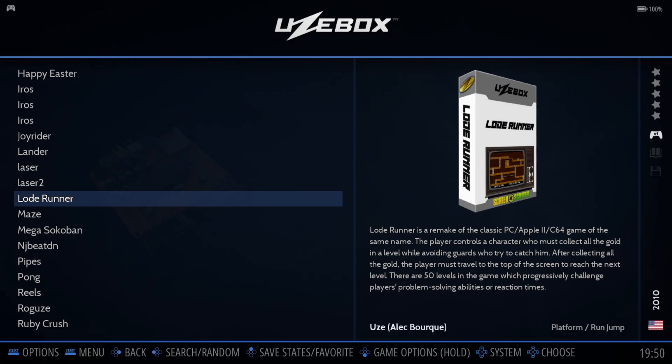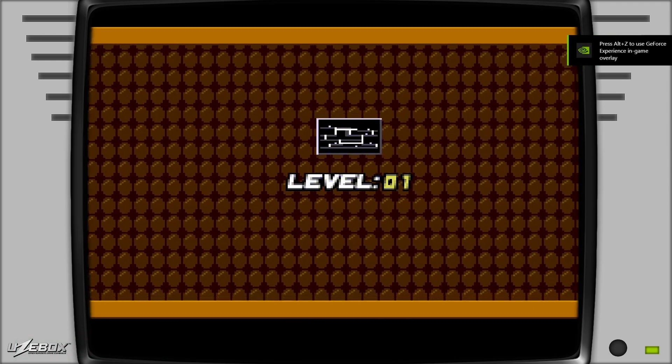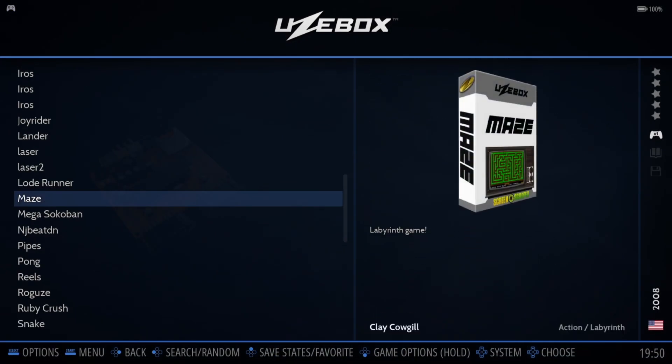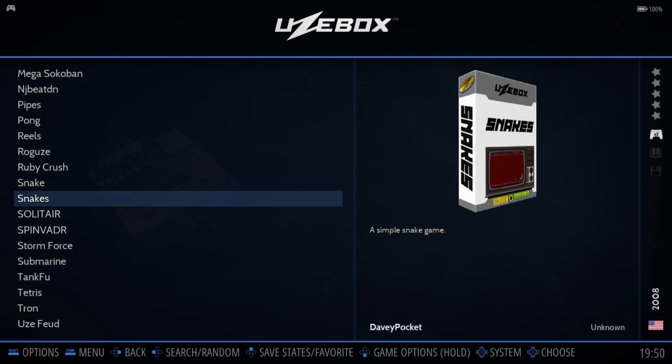I've got Lode Runner, which is obviously a very old school classic game. And we've also got Snakes, which looks like it should be like a Nokia 3310 game.